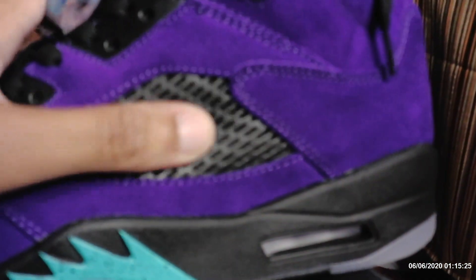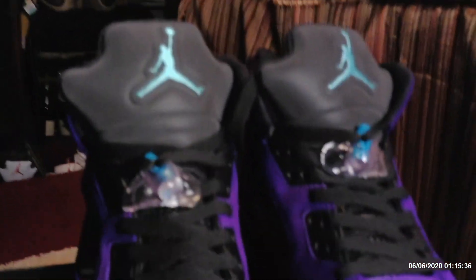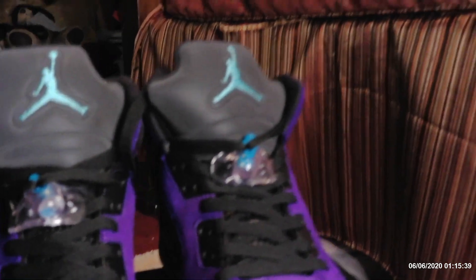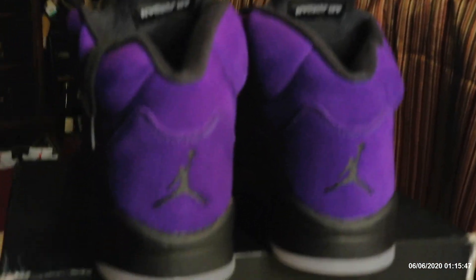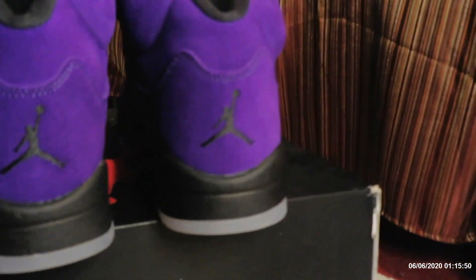It's real suede on the toe box. Now the black looks a little bit darker right around here, but not so many people can really notice that when I wear these. Here's the flame on the other shoe, air bubble right there — that looks good. Got the aqua lace locks, got the aqua Jumpman on both of them. I mean, these are almost perfect.